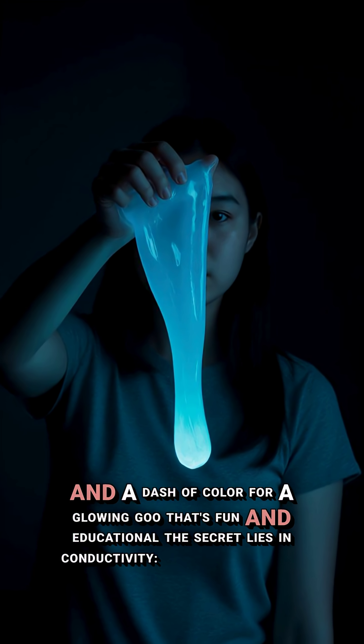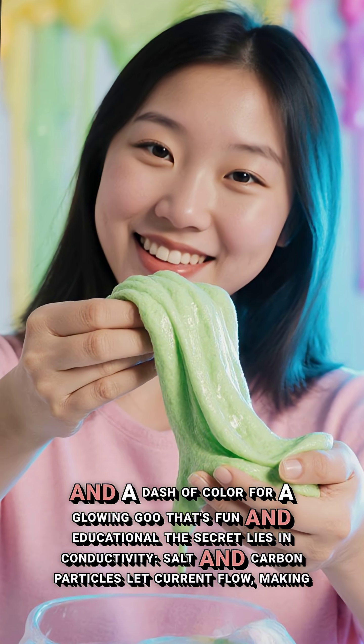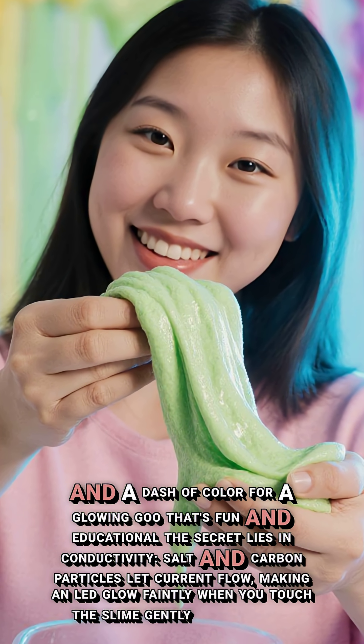The secret lies in conductivity. Salt and carbon particles let current flow, making an LED glow faintly when you touch the slime gently to a circuit.